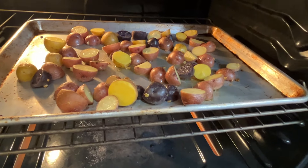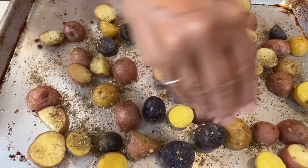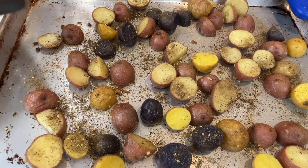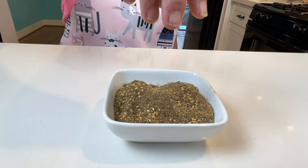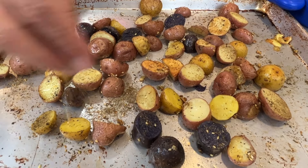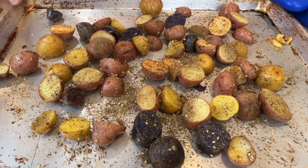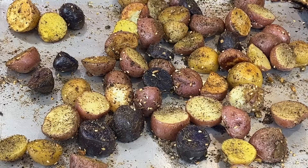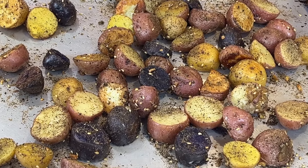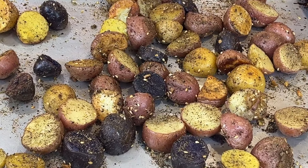My potatoes have been cooking for about 15 minutes, so now it's time to toss them and add our za'atar seasoning. Za'atar is a fantastic Middle Eastern spice blend made with thyme, sesame seeds, sumac, and other herbs. It gives the potatoes a wonderful earthy, tangy flavor, and it's really good for you because the sumac, oregano, and thyme in the blend are anti-inflammatory and may even boost the immune system.